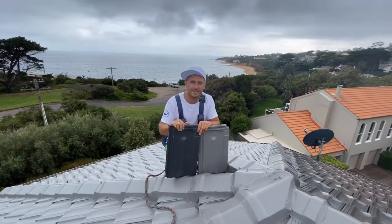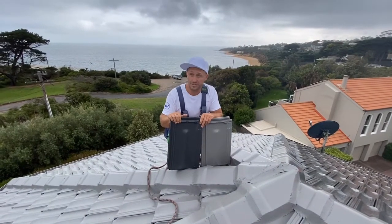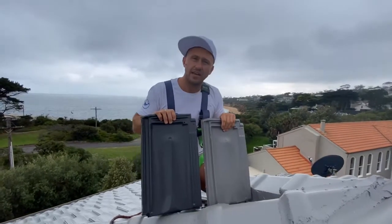Hi folks, Mirza here from Shoei Painting. Today we are again on the roof of the Mount Eliza mansion, and I want to give you a little update and some advice.